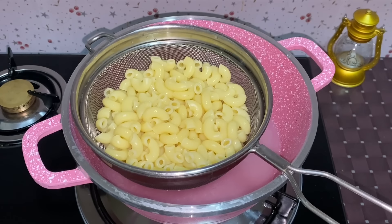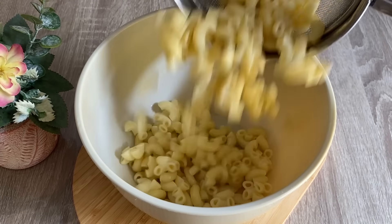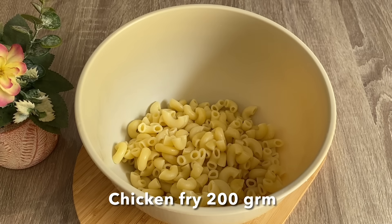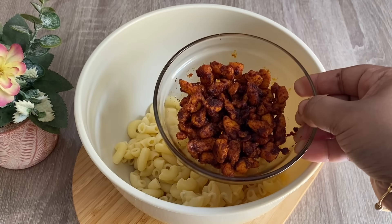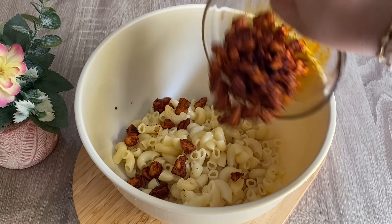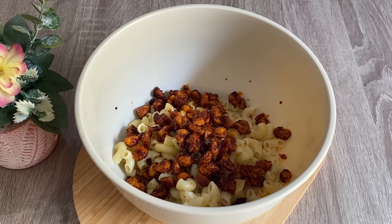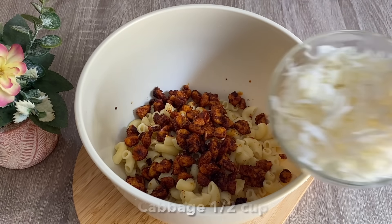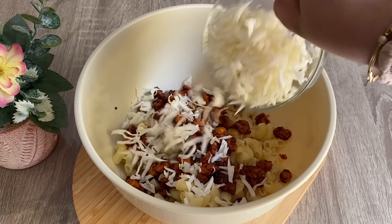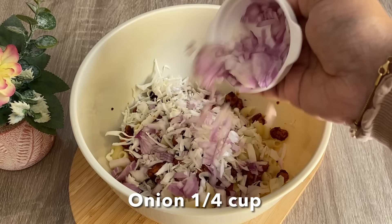Put it on the side. I put the chicken in a bowl and put the macaroni in a bowl. Now let's fry the chicken and beef. I put the chicken in a bowl and fry it.